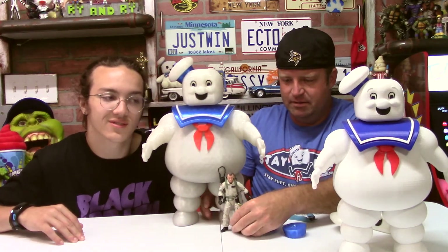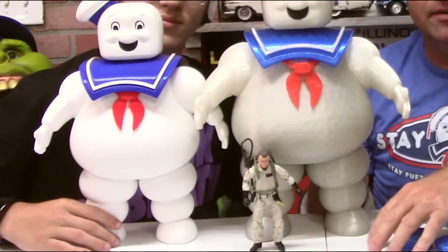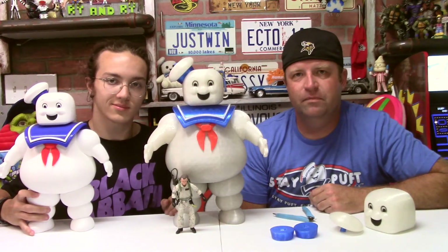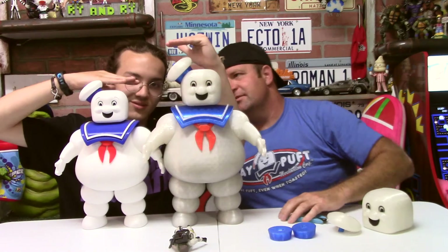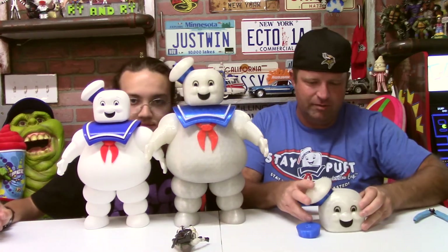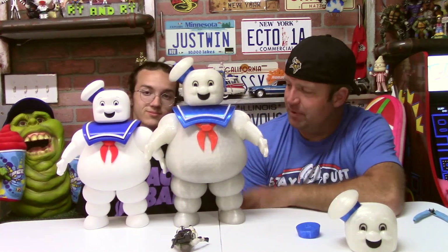With the Venkman standing straight up and the legs not splayed out, you can get a real sense of how tall the marshmallow man is. Looking at the monitor they seem closer in size, but when you put them right next to each other there's a significant difference. We've even got an extra marshmallow man head in the shot — cool.